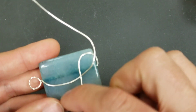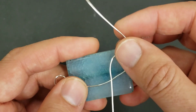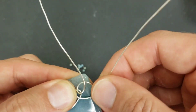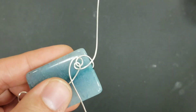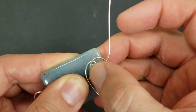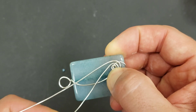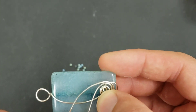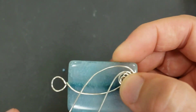So we made a loop, twisted it around once to lock it in, and now we folded this side down, folded this side up, and we're going to cross these and make a spiral. I just started calling it a spiral - I was calling it a swirl forever. Whatever it is, you can make it tighter or looser depending on how tight you wrap these around each other, and you can go around as many times as you want.